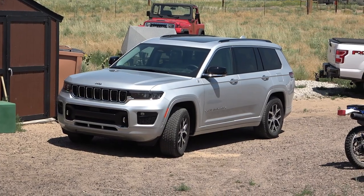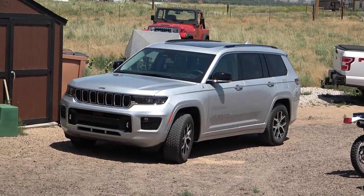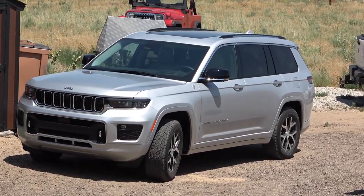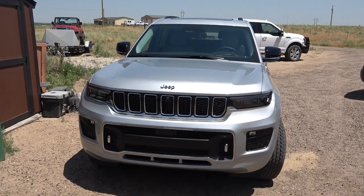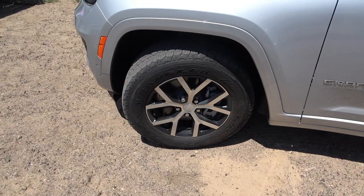Did I say how much this thing cost? $67,210. According to EPA, it gets 22 miles per gallon on the highway, 14 in the city, 17 combined. There is so much stuff on here.